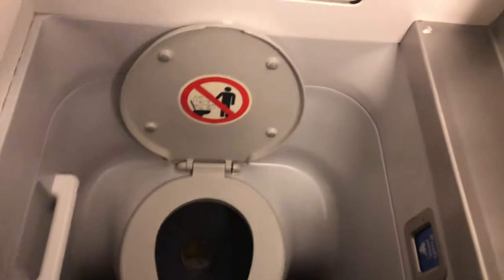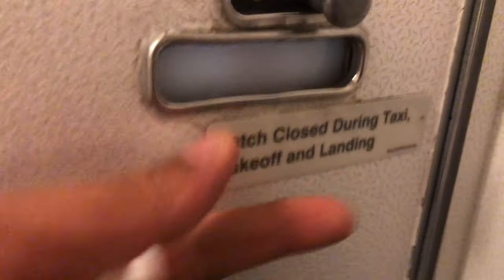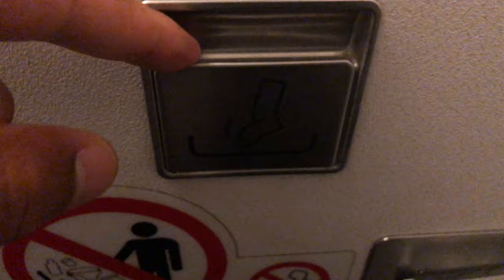Today I'm going to show you how to use a bathroom inside of an aeroplane. First off, you're going to enter the bathroom and then you're going to close the latch right here to make sure that the door is locked and the lights turn on. So once you do that,